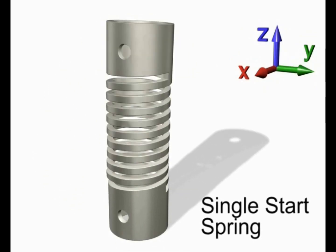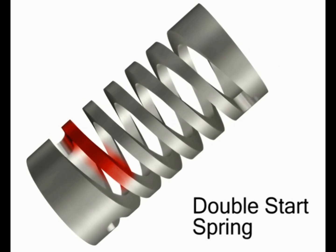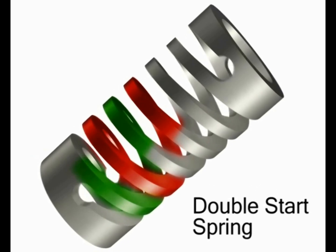Single start springs are just one configuration of a machine spring. They can also be made in a double start configuration. These multiple start springs are just one area where the Helico machine spring offers great benefit.